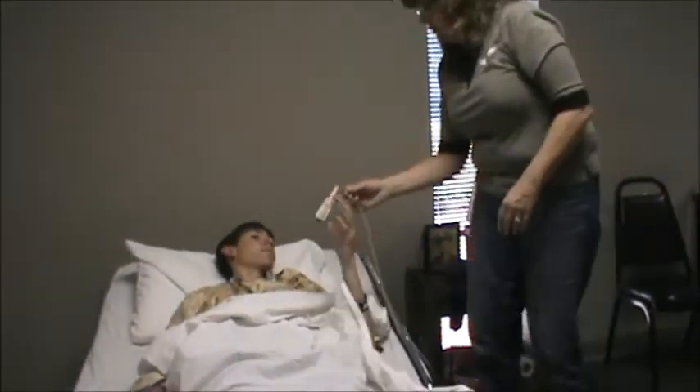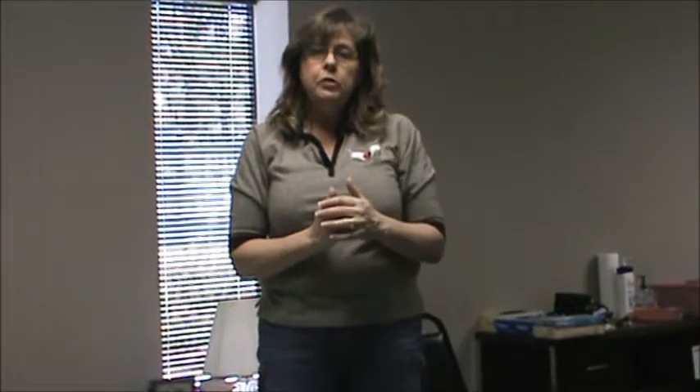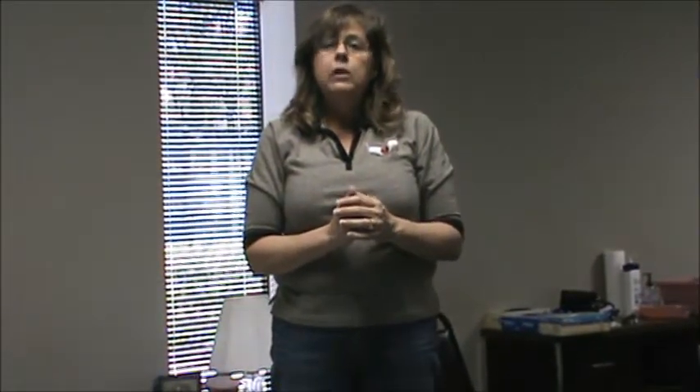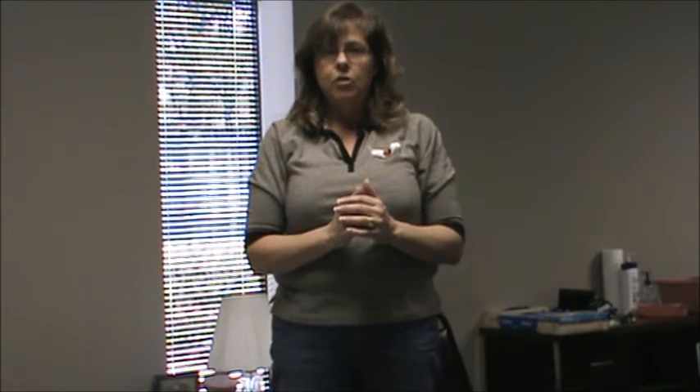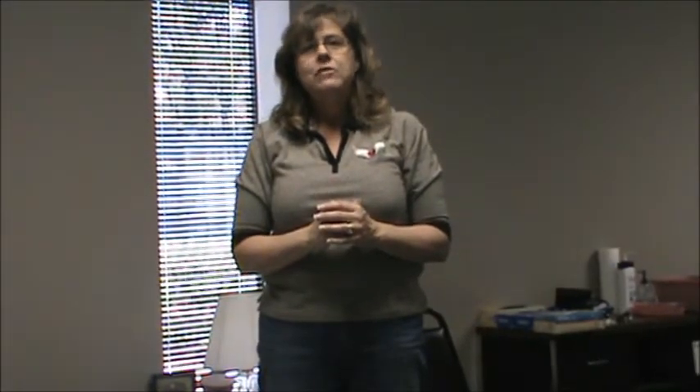Here is your call light. If you need anything, let me know, and I'll wash my hands. The automatic failure on this skill is not removing and putting clothes on in the appropriate manner. We always want to make sure that we undress the unaffected arm, and when we dress, we dress the affected arm. That completes dressing a client with an affected right arm.